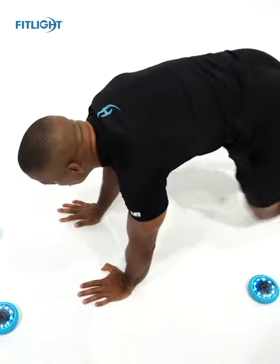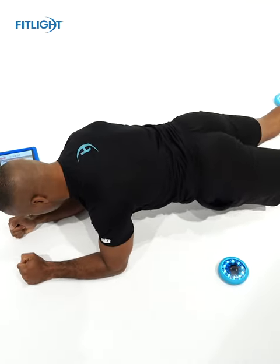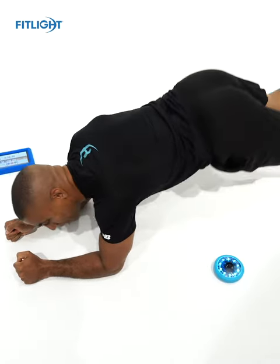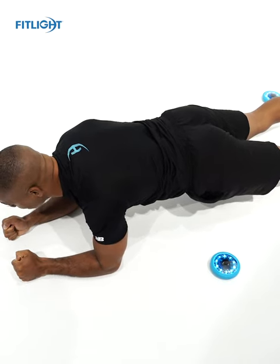For a proper low plank, I want my elbows directly under my shoulders, I want my hips square, I don't want my hips sagging or overextended up — I'm nice and flat, my rib cage is down, and I am braced.